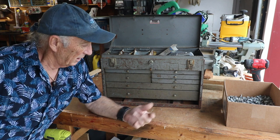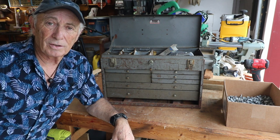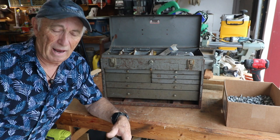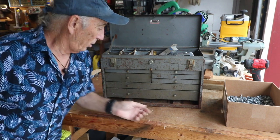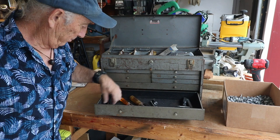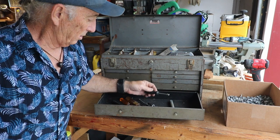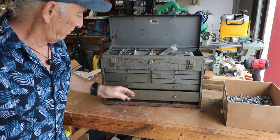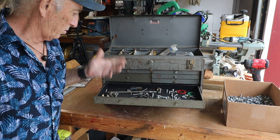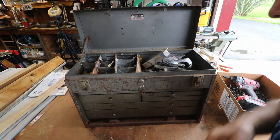We're going to scuff up the rust a little bit and see if we can paint it up and make it look back to half decent. It did include whatever was inside — whoever owned it wasn't around at the time. For ten dollars you can't say no. Come on over, take a look at this mess.